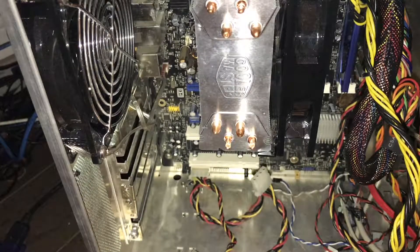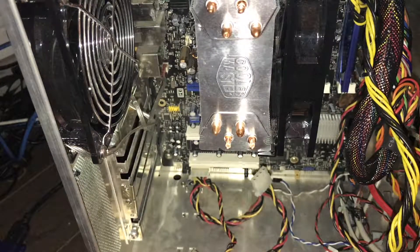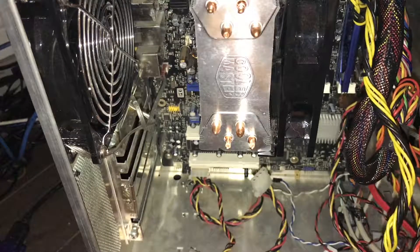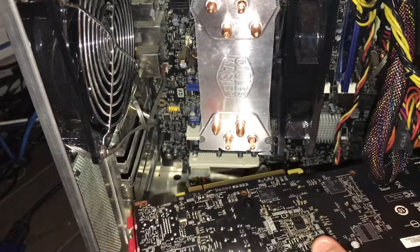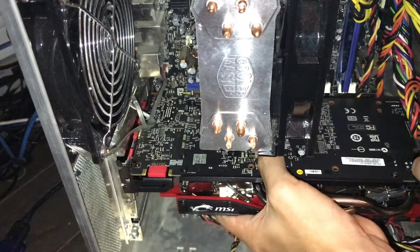Putting the 960 in — or any new GPU you buy — is pretty much the reverse of removal, except lining the pins up sometimes can be a little bit difficult. As long as you're careful, you should be alright. We're going to go ahead and just line this up, and be careful with all your mess of wires if you're like me and don't know how to do cable management.